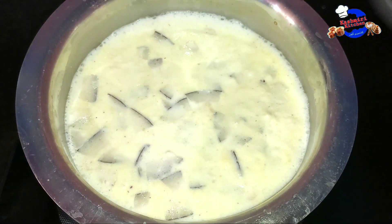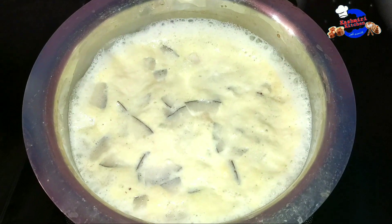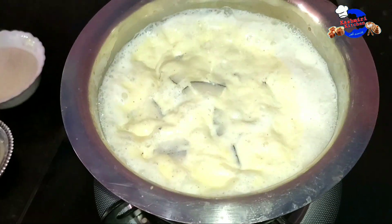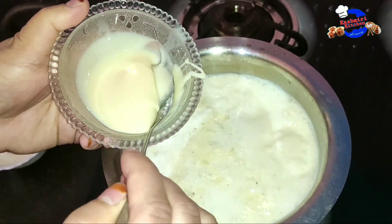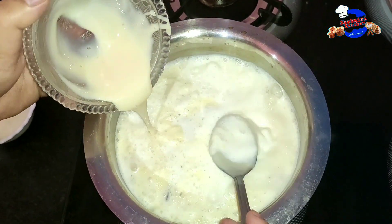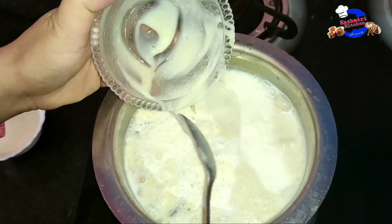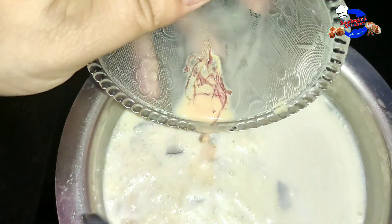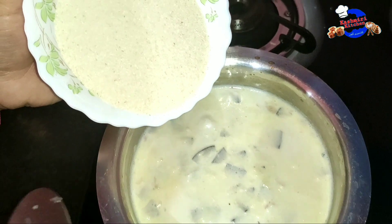We will wait until it is boiling. Add 2 teaspoons of condensed milk — this is optional, you can skip it. Now we add saffron milk — it is only for coloring.